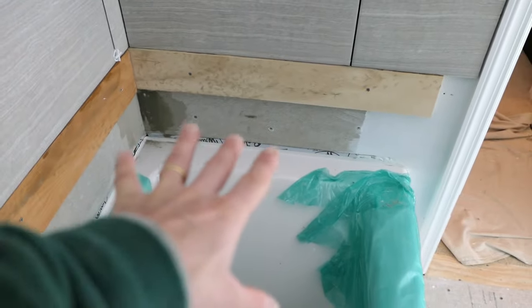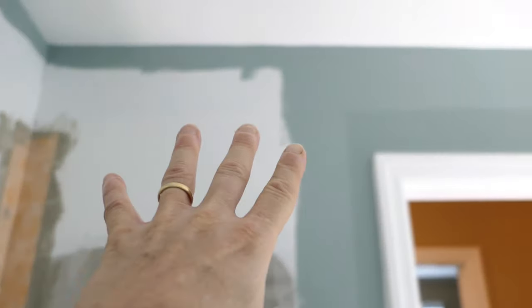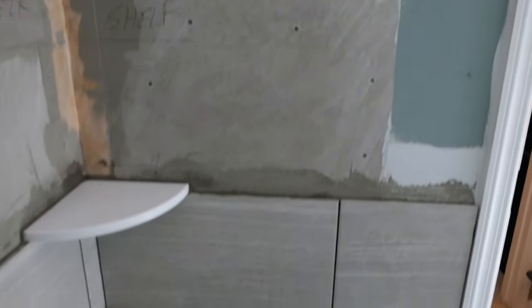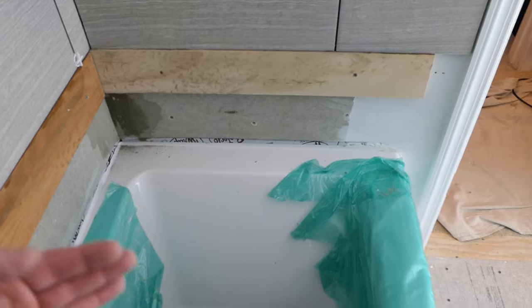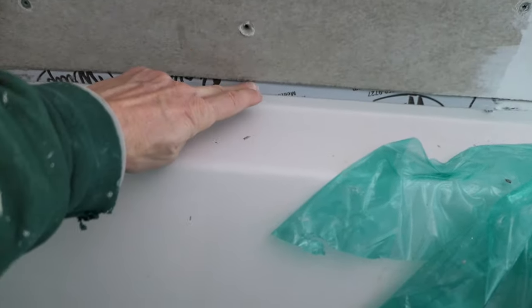I've addressed this in a previous video. Very often you cannot bring it over the lip, and this is one example where you can't. This backer board here goes up on this wall, and it's the same wall across the whole bathroom. So if I tried to shim out that backer board, I'd have a problem up here because one would not meet the other — I've got to keep it the same plane. Because of that, and because there's just no room in this alcove, I have to bring the backer board to the lip rather than over it.